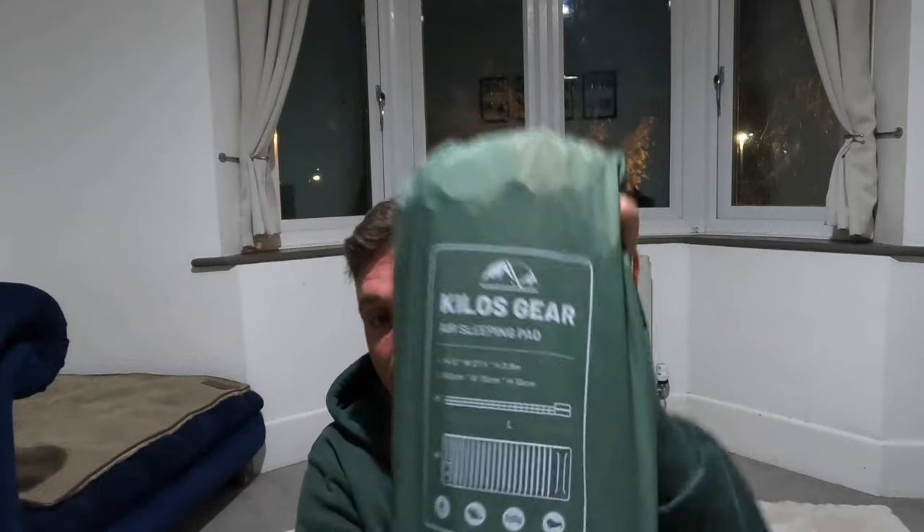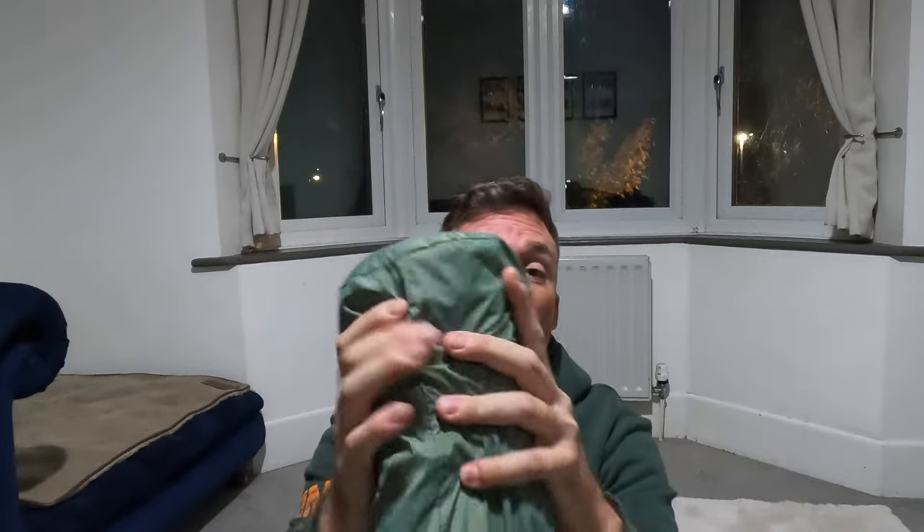Hi guys, welcome to another short video - another kit review, or first look review of one of the items Kilos Gear has sent me. Their website is Kilos Outdoors but their gear is the Kilos Gear. This is the air sleeping pad. It's not a ridiculous size but bigger than my other pad by a little bit.